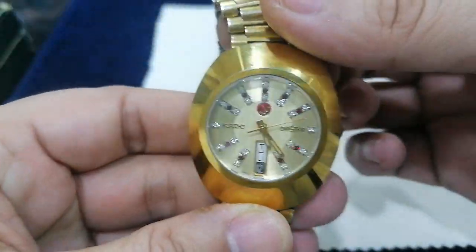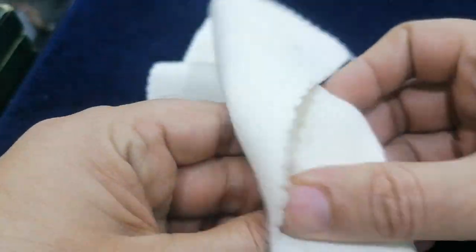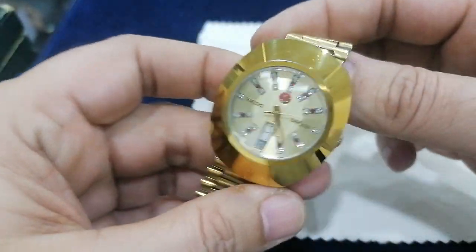Hello guys, how are you? You will see this watch — Rado Duster — today it is coming in my showroom.